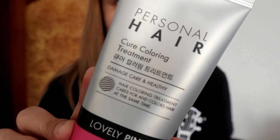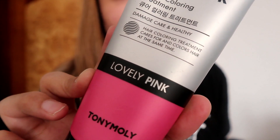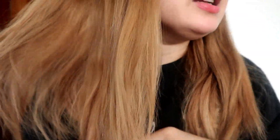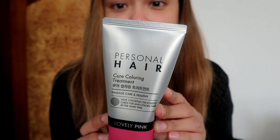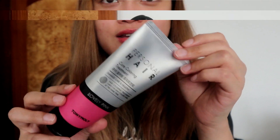Hello guys, it's me Jerika and welcome back to my vlog. Today we're gonna try this cure coloring treatment from Tony Moly. I got the shade lovely pink, so we're gonna try this on my hair. This is my hair right now — let's see if it'll show on this kind of glossy hair. I'm just gonna try like an ombre look. I don't know if it'll work; this tube is only 120ml, so let's see about that.